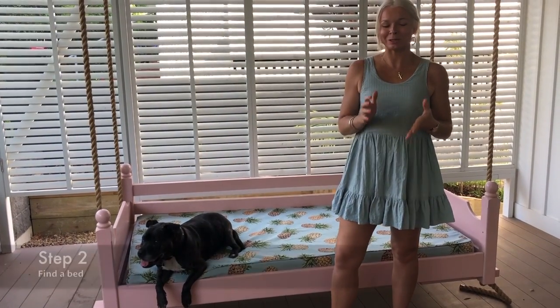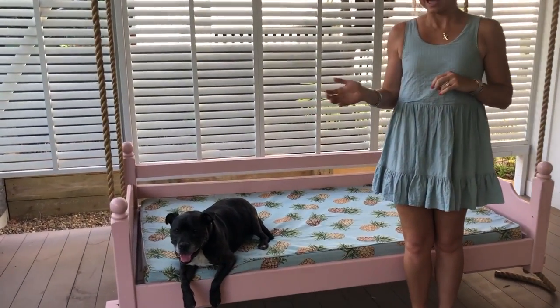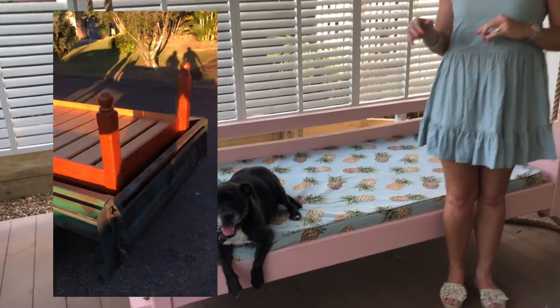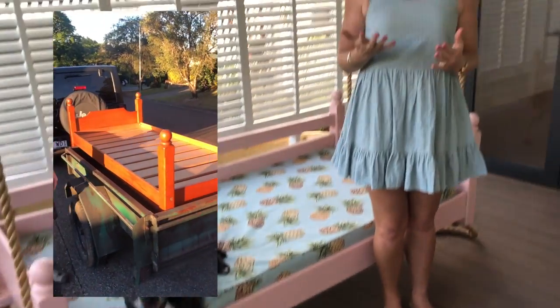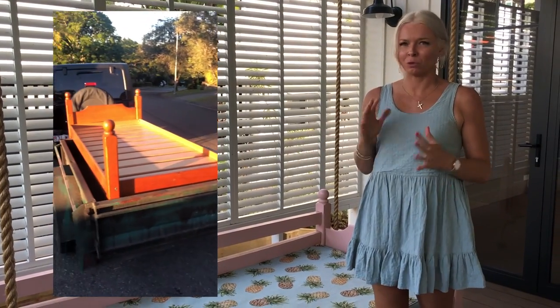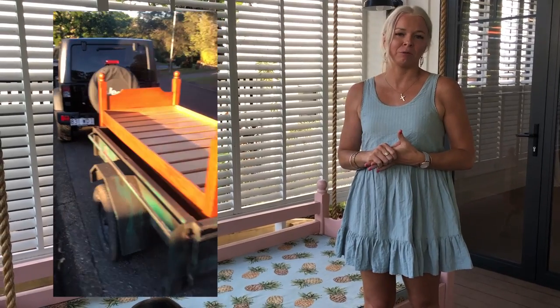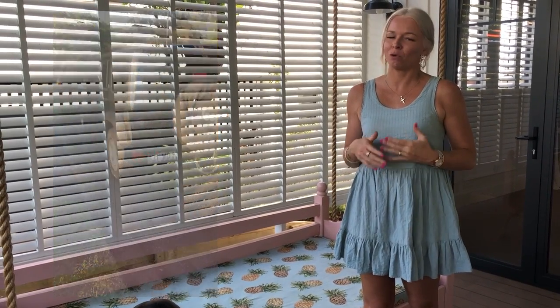Step number two was to find a children's bed. We actually got this one off Gumtree and we did pay a little bit for it — just because we were in a hurry and it was what was available at the time. It was solid Oregon timber and it was maybe two or three hundred dollars, but I'm sure with a bit more time and effort you could probably find one for much cheaper or even free.